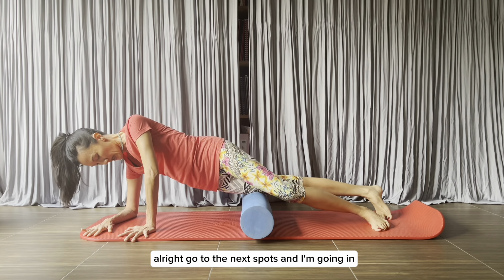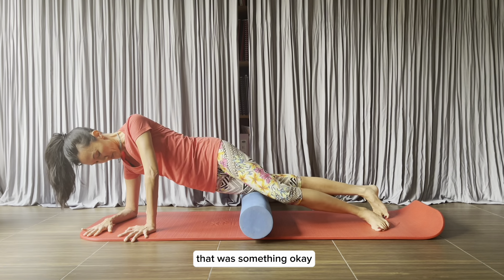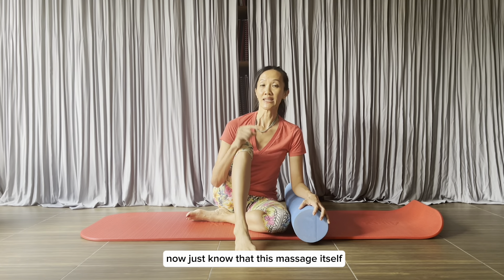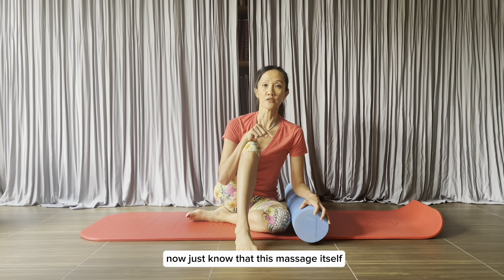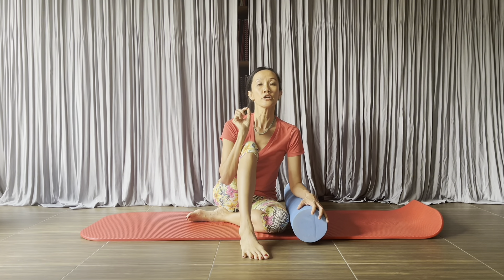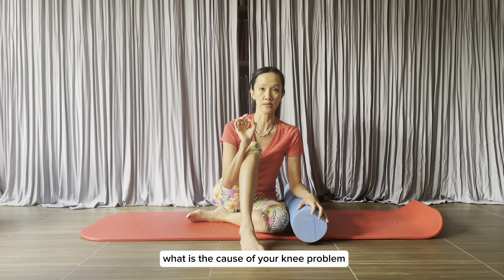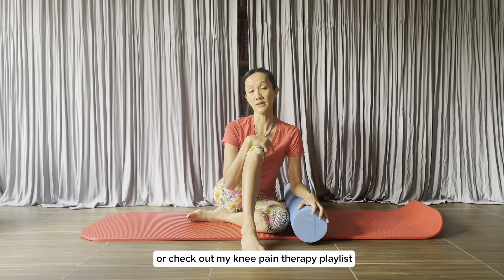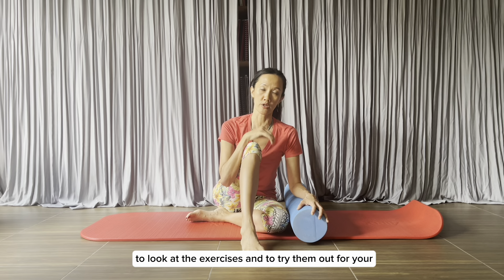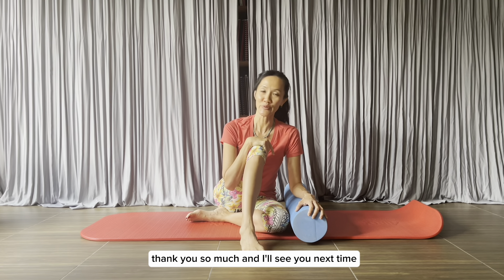Go to the next spots and move in and out. Just know that this massage itself will not help to get rid of knee pain once and for all. You need to get someone to look into the cause of your knee problem, or check out my knee pain therapy playlist to look at the exercises and try them out for your condition. Thank you so much and I'll see you next time.